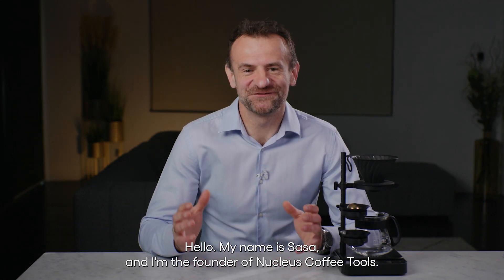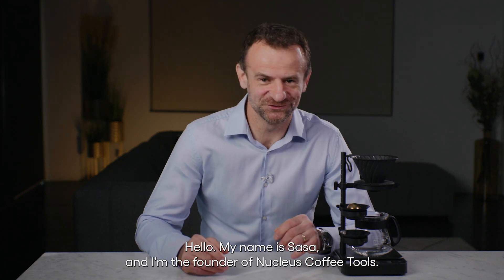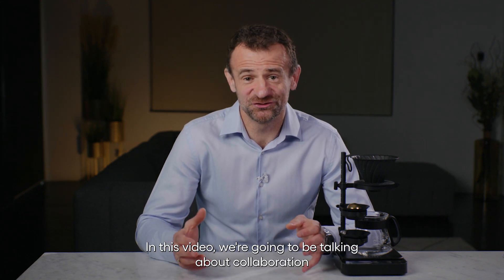Hello, my name is Sascha and I'm the founder of Nucleus Coffee Tools. In this video we're going to be talking about our collaboration with Professor Jahan and the Coffee Excellence Center in Switzerland about our research and scientific findings on the extract chilling technique.